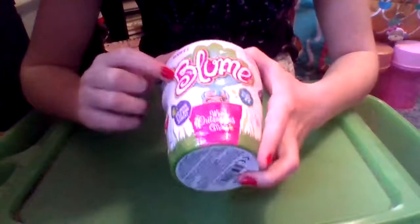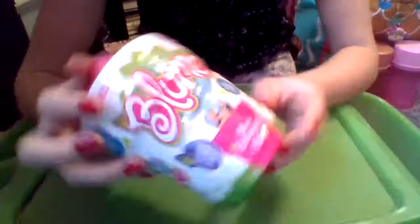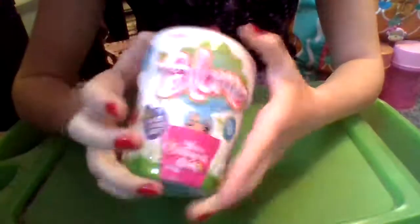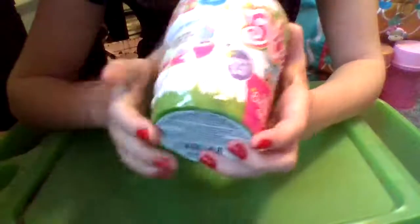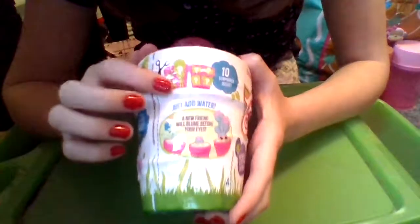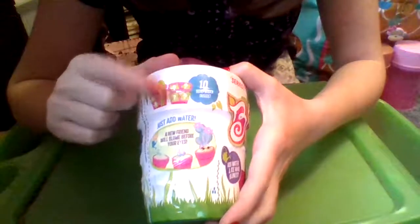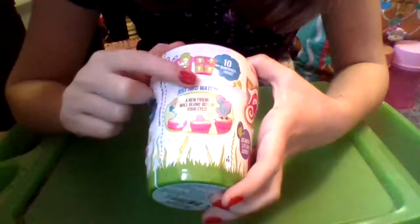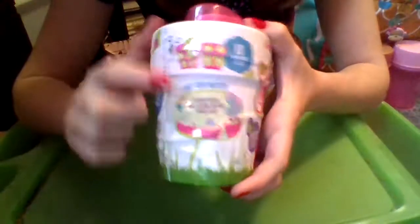First off, it says Bloom and we can see one of the dolls right there, then it says 'Where Outrageous Grows' and 'Collect all 22.' It's for ages three and up, there's a choking hazard warning, this is series one, and it says 'Add water and see who blooms.' On one side we're going to get a girl, her pet, and a watering can, and on the other side her outfit top, outfit bottom, shoes, and a purse — that's 10 surprises inside.